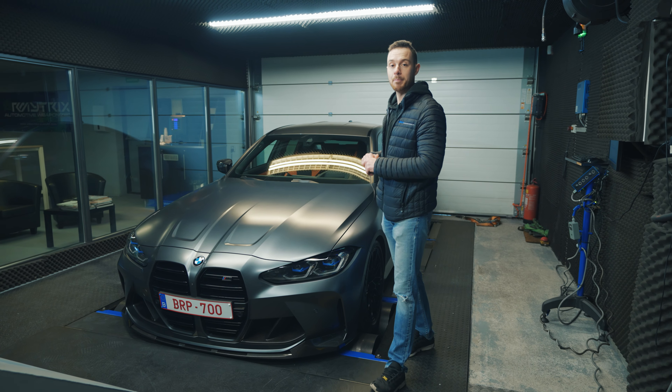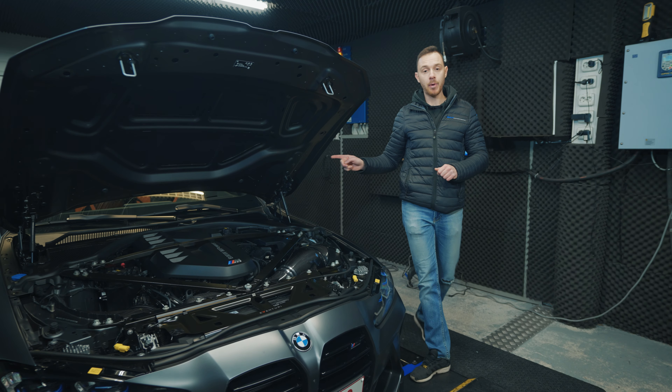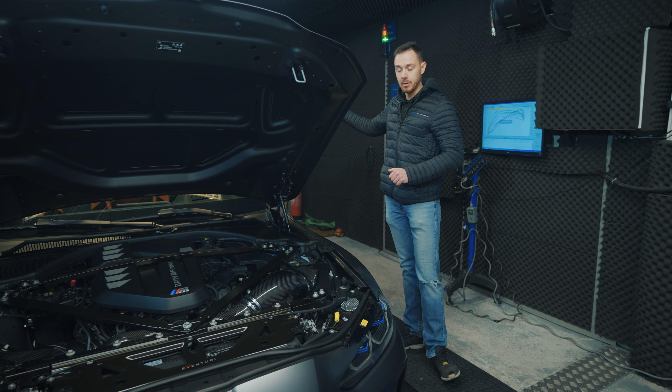For Stage 2 we mounted this very nice carbon fiber cold air intake, and after a lot of development we found this intake gives us the best results. We also mounted DCAT downpipes, OPF delete pipes, and a single mid pipe. This car is also running on E50 ethanol. Now we put the car on the dyno and see the final results.